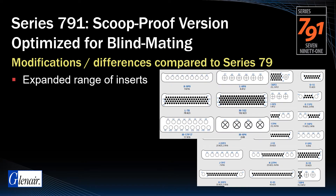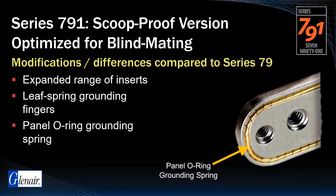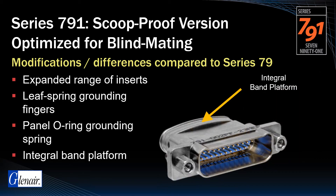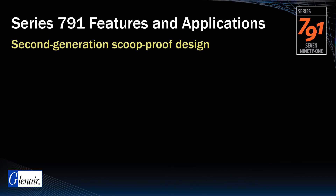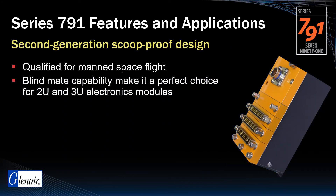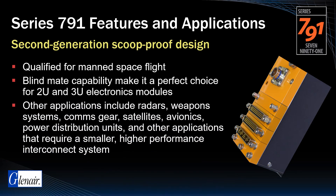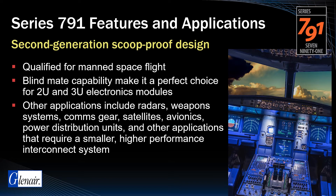EMI shielding performance is augmented with leaf spring grounding fingers and panel O-ring shield grounding springs. This is a crimp contact connector series with the option for an integral band platform for easy termination of wire shield screens. The Series 791 has been qualified for manned spaceflight. Its blind mate capability makes it ideal for 2U and 3U electronic modules, as well as radars, weapon systems, avionics, and other mission-critical applications.